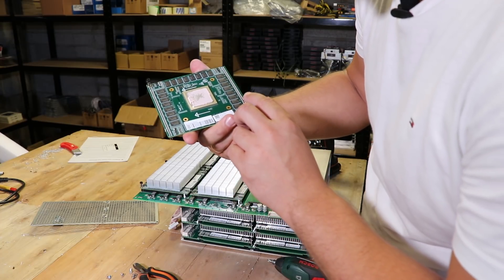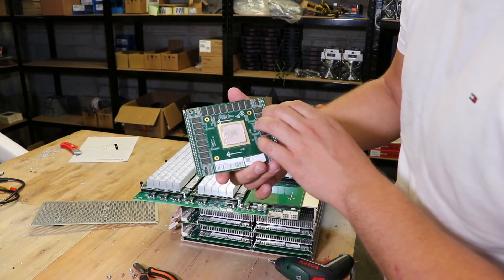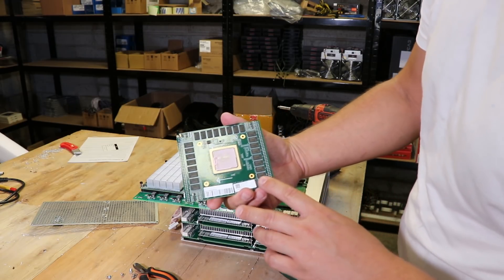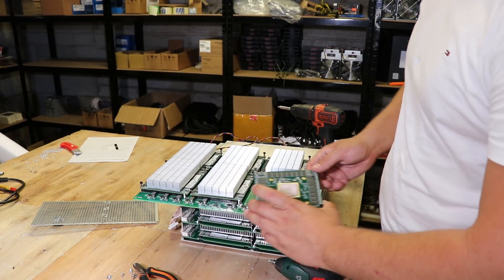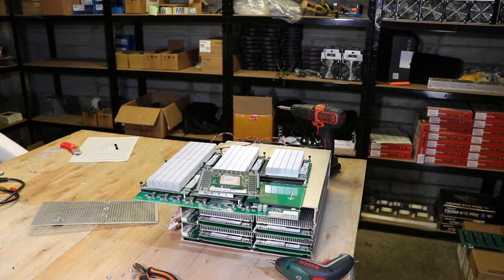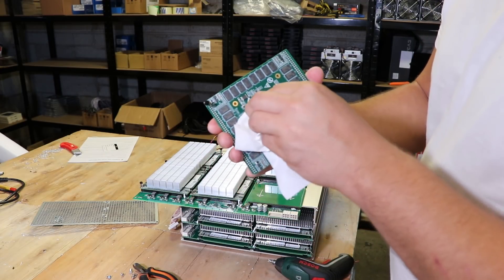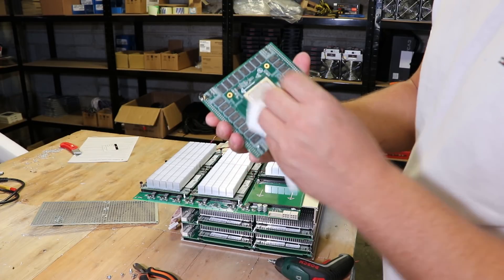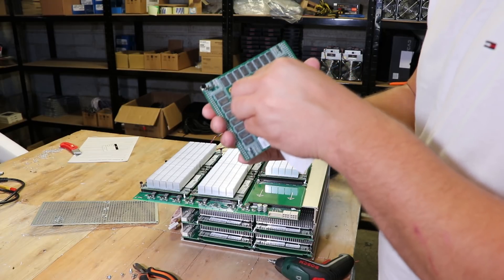We have RAM here — this is DDR3 RAM. How many are there? 1, 2, 3, 4, 5, 6, 7, 8 — 32 altogether, at 128 bits each. So it's 4 gigabytes of RAM total for one chip, which should be enough for the Ethereum DAG file size. Let me get something to clean off the thermal paste from the CPU.